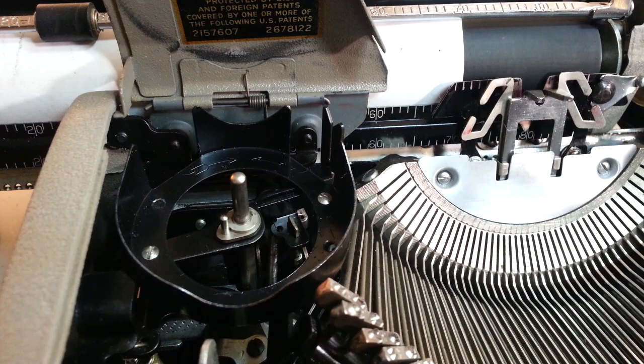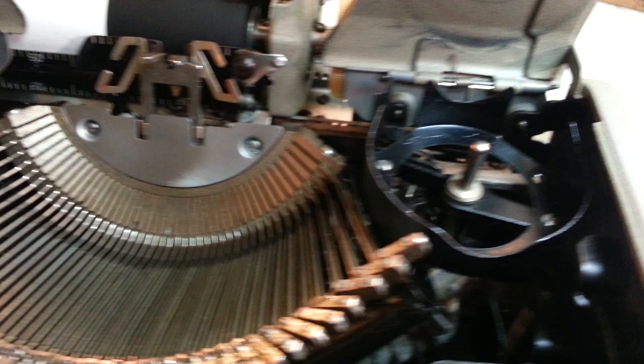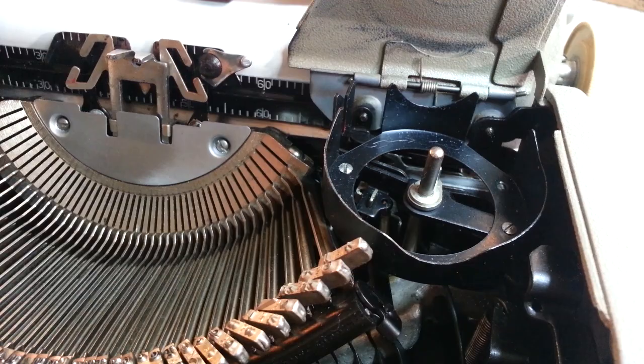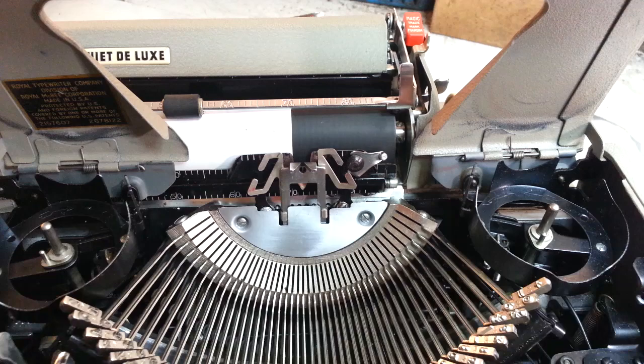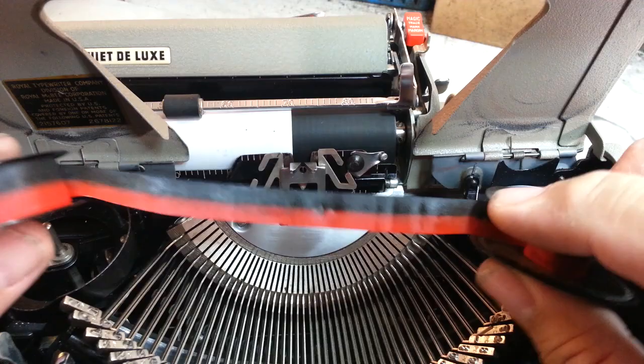This machine has a ribbon reverse lever right here. If I flick that, it's going to drive on this side — it should drive clockwise, sure enough. So now we know which way the ribbon turns. That's the first step in figuring out which way this goes, so you want it to go in like that.